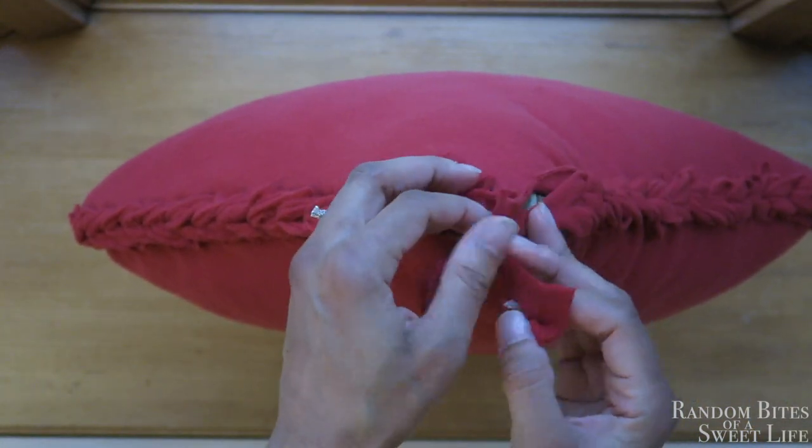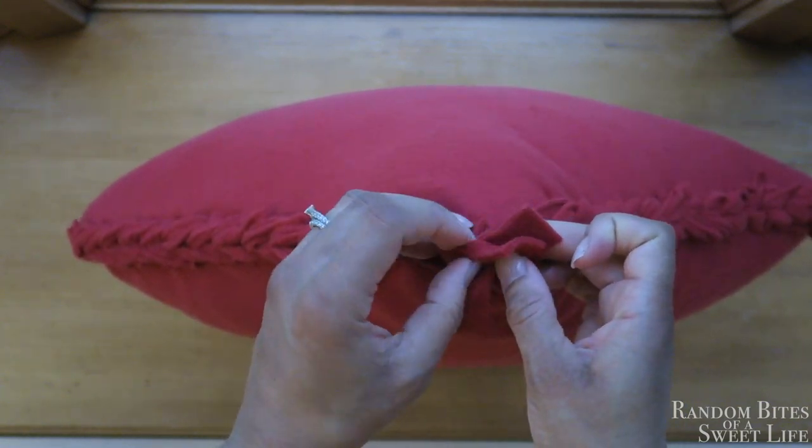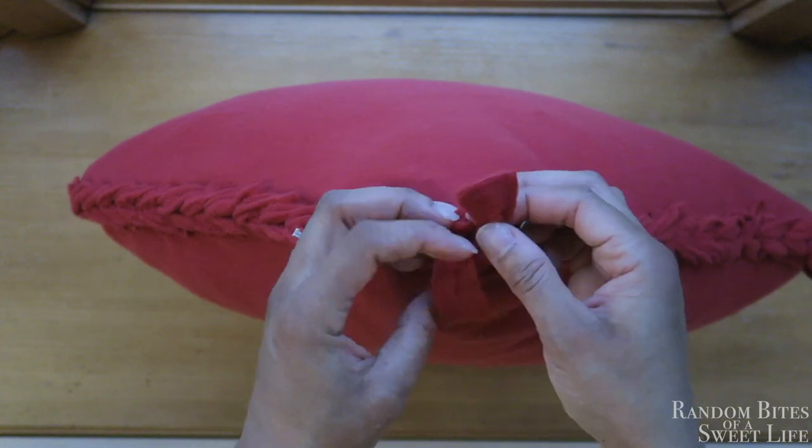Here we are left with the two ends. I'm just wrapping that one little piece around the back and pulling it straight through, and then I'm going to make a knot there.